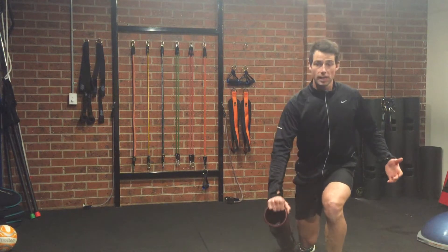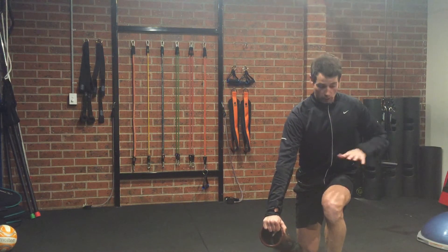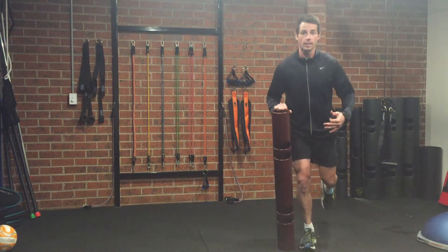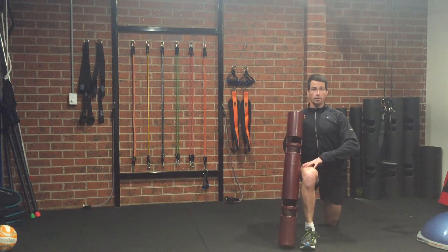You're going to step out with the left leg, reach with the right arm, loading up that front leg — so it's a short range lunge — and then seesaw back through the hip to the opposite side.